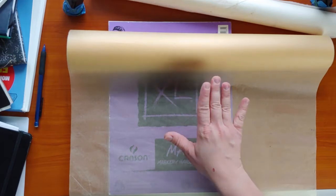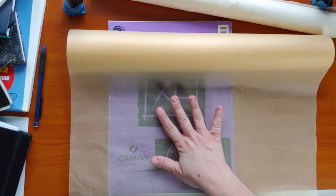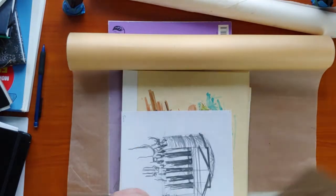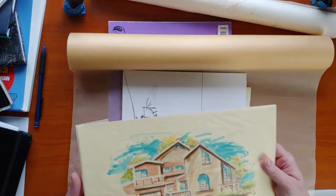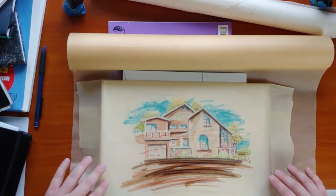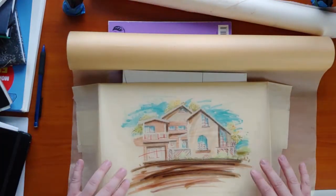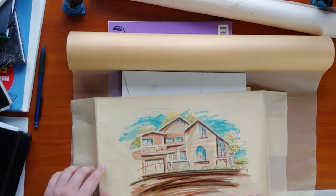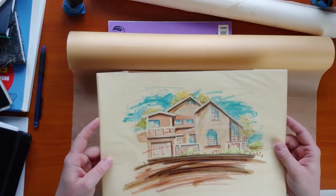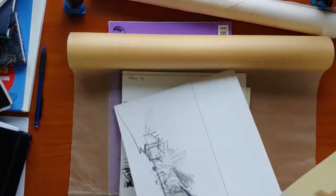At one of the architecture schools I went to, they did pinups in a different way — a pinup is basically building a poster board for your project to present it. One school was pretty much all digital, you went to Kinko's and had it printed. At my first school, we actually manually pinned everything up to show our progress. This is some of the stuff you can do — this was with Prismacolor markers. There's the ink drawing, probably done in Sharpie, and then that was the overlay of color.